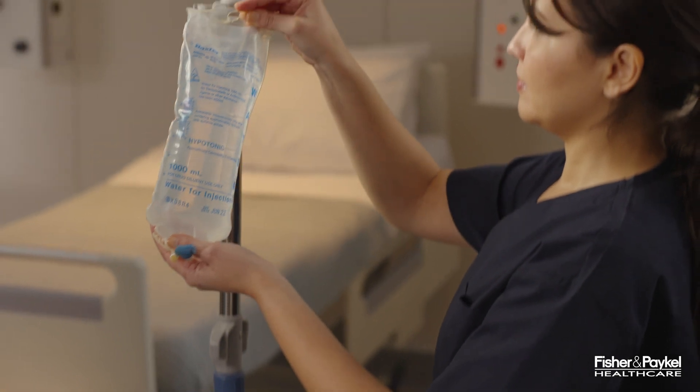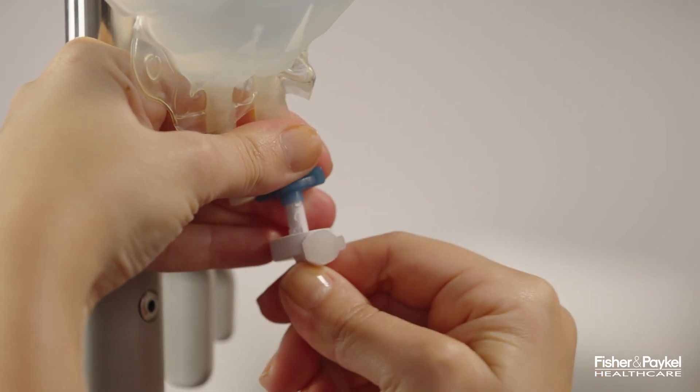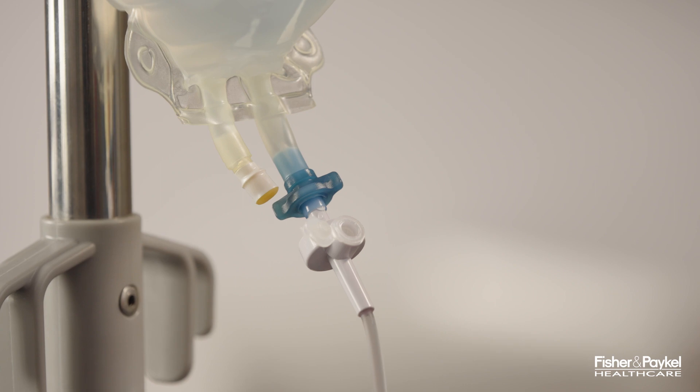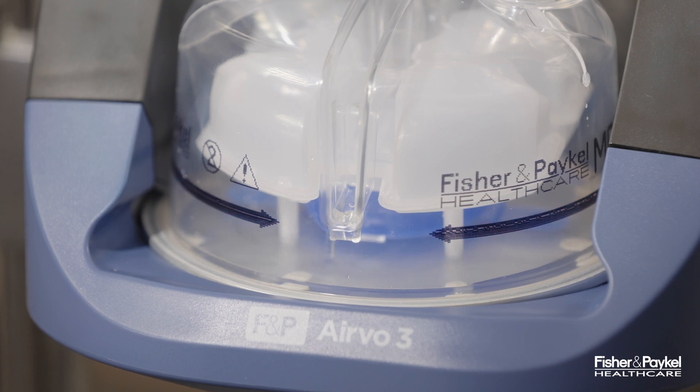Attach the sterile water bag to the pole at least 50 cm above the Aervo 3. Spike the water bag and open the vent cap on the side of the spike. Water will automatically fill the chamber. Check that the water remains below the maximum water level line. The chamber will automatically maintain the correct water level until the water bag is empty.